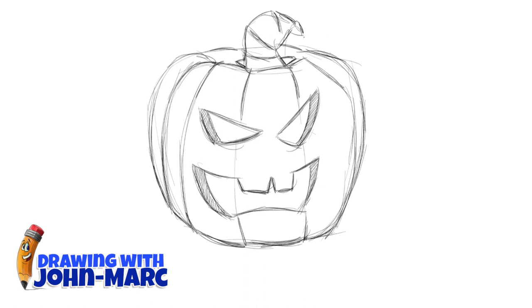Here's the stem. I'm going to make it cut off there and add a little vine. Let me get that part right there. And there's a little shading there indicating for me where to color.